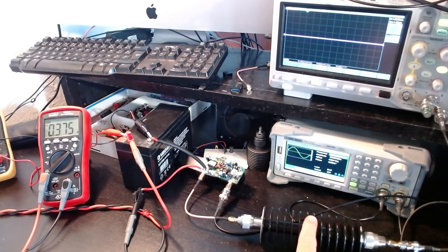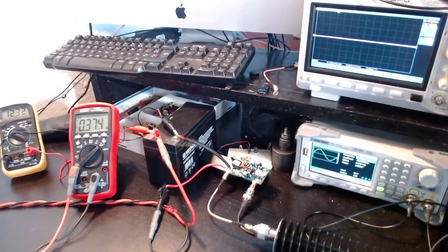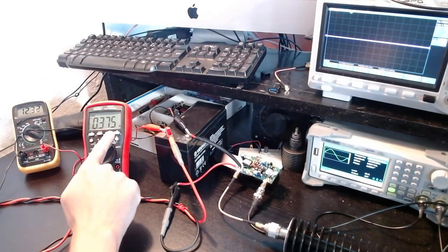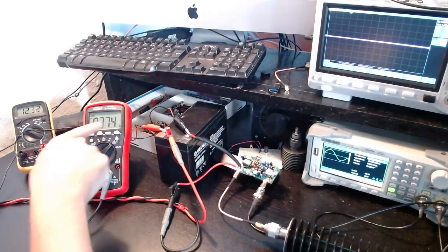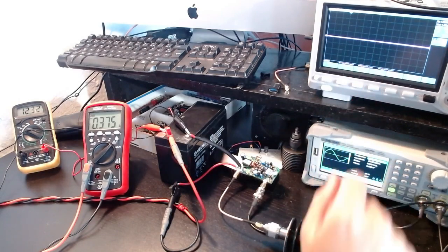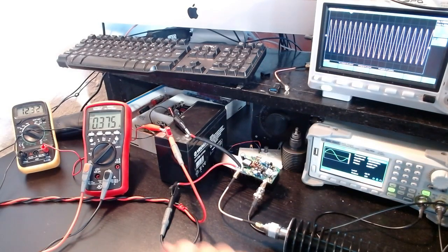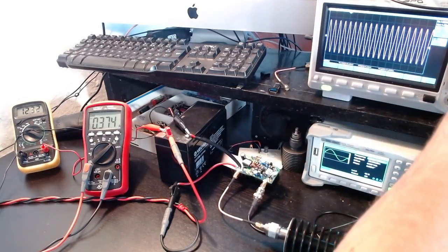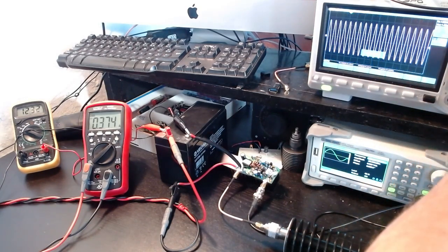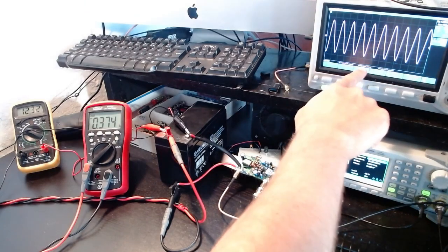Let me power it up for the first time — you can follow the voltage and amperage. The amperage will likely increase to handle the amplification. Turning on the power now — and there it is! Fantastic. I'm producing a 40 MHz signal. The oscilloscope shows 40 MHz — a clean sine wave.